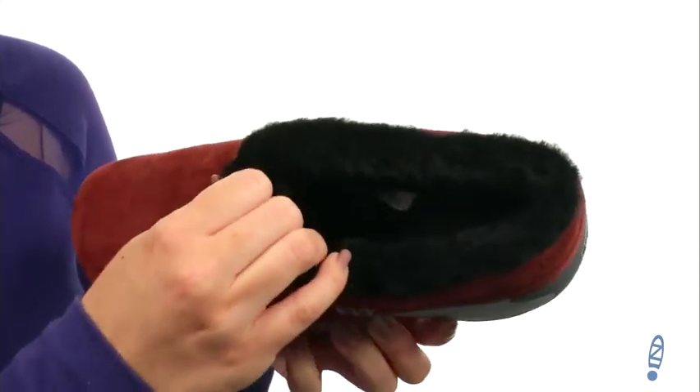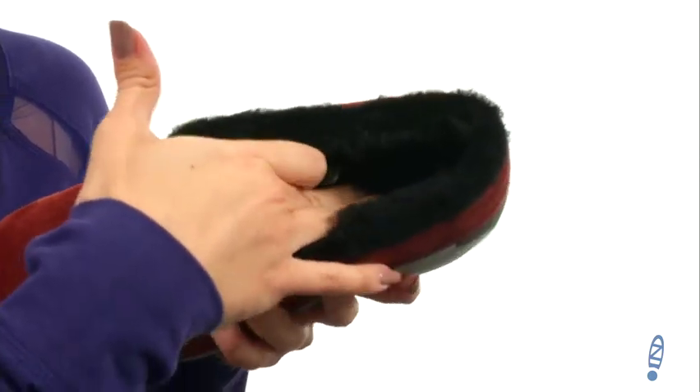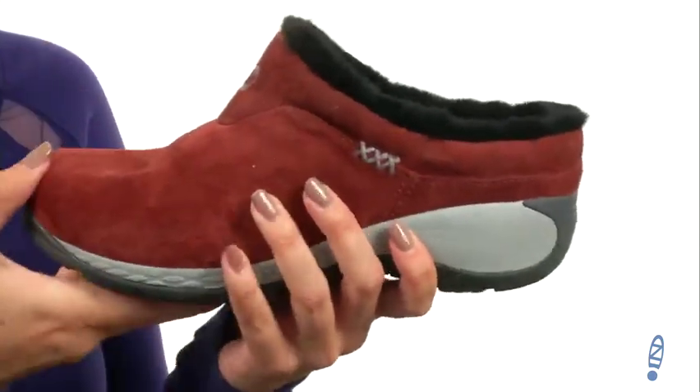Inside has a really soft faux fur lining, so it keeps you warm, but it's also really breathable. The inside has a cushioned footbed with Merrell air cushioning in the heel, so it absorbs shock impact and gives you stability. There's also some great flexibility to it.